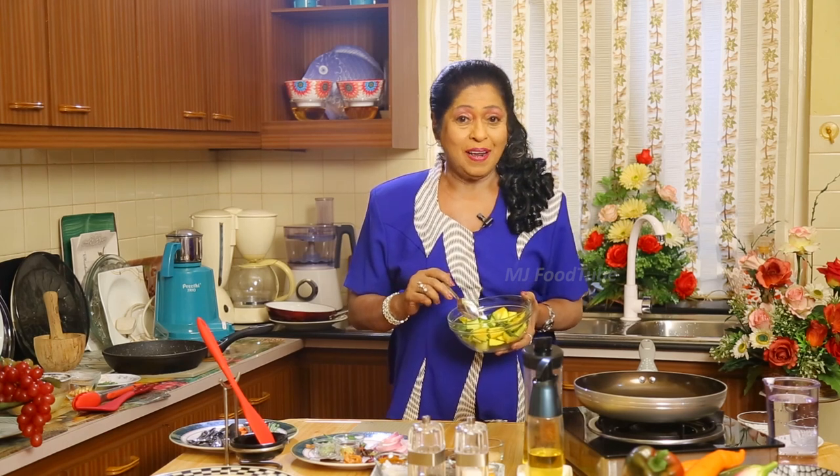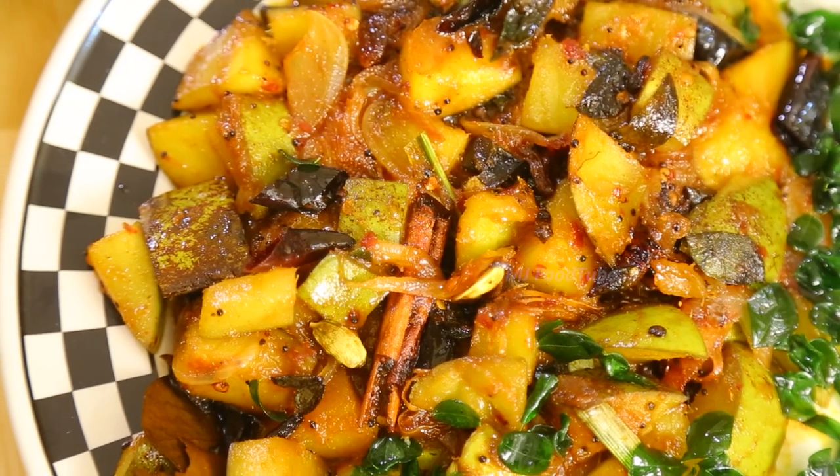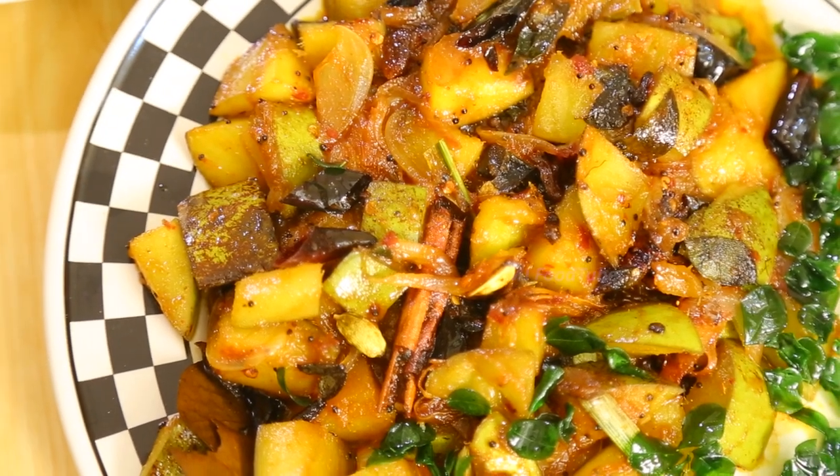It's mango season, so I thought of doing something with mangoes — but with raw mangoes. I'm going to make a nice tasty curry, so we will see how that curry is going to be.